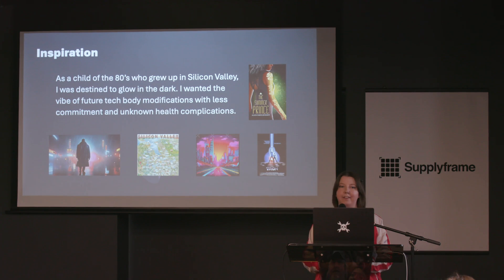I grew up in the 80s, as I suspect a lot of us did, and I also grew up in Silicon Valley helping my dad make stuff in his garage. I'm pretty certain that like most of us who grew up in the 80s, we were destined to glow in the dark. I wanted to find a way to do that that was not as intense as body modification — no judgment, super rad, super scary for me — so I wanted something less permanent but that looked as slick and integrated as maybe integrated LEDs underneath the skin might look.